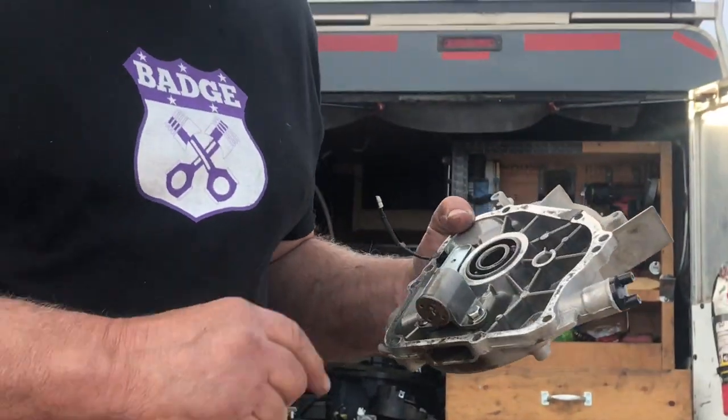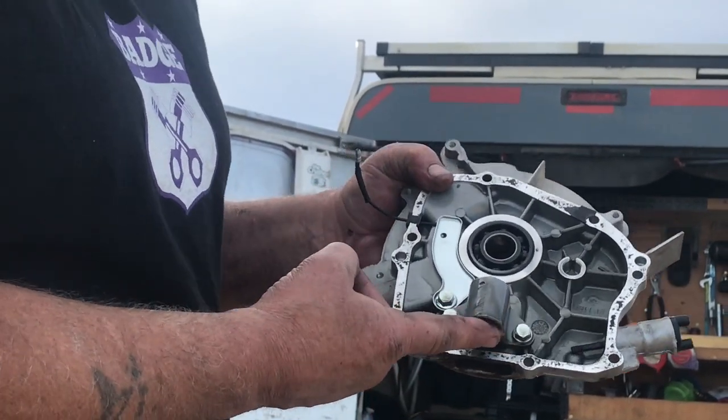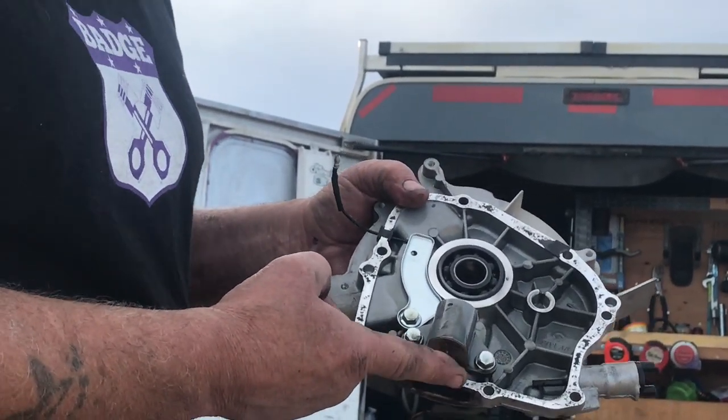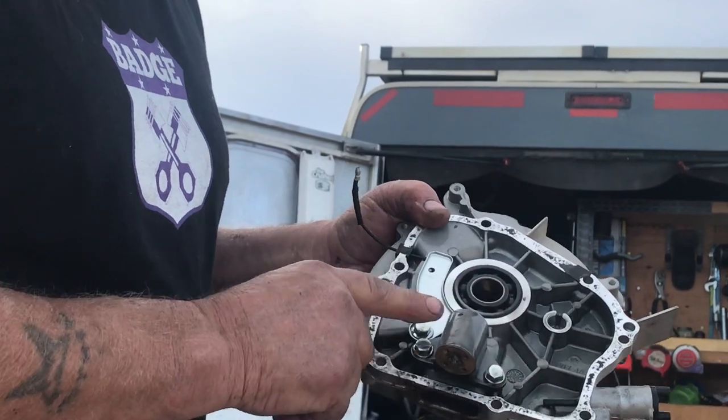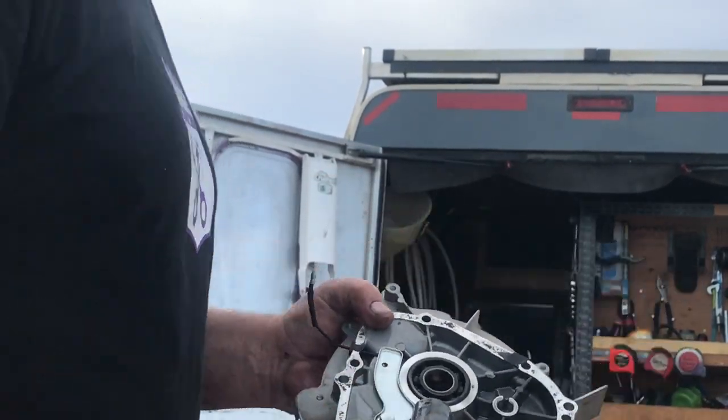Here is the oil sensor. It comes down here and it has to have oil underneath it to sense it. If it's got no oil it'll run out, and that's what these holes are for so it'll go down in there. That's the oil sensor.